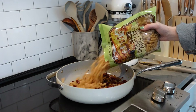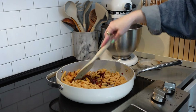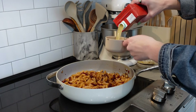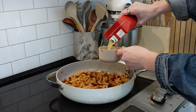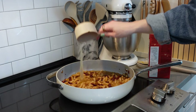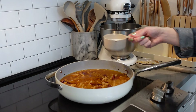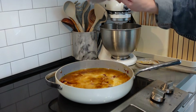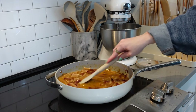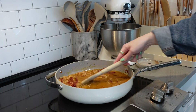Now we're going in with our gluten-free pasta. Give that a good mix. Then we're going to do three cups of chicken broth, one and a half cups of water, and three-fourths cup of coconut milk. Stir all of this together — you want the pasta to be fully covered by liquid, and it's going to vary depending on what kind of pasta you use, so just add more water as needed to cover it completely.